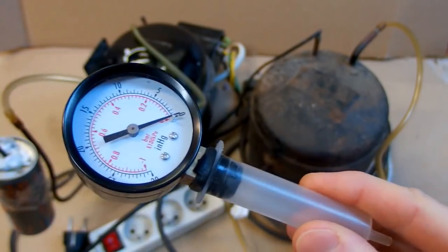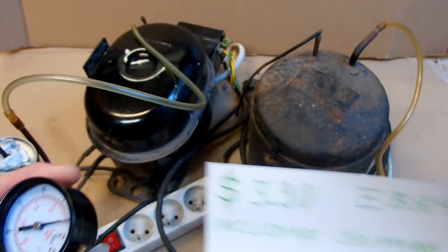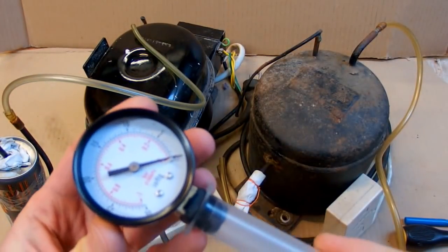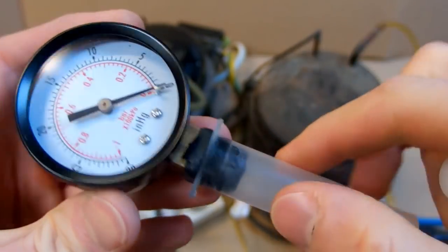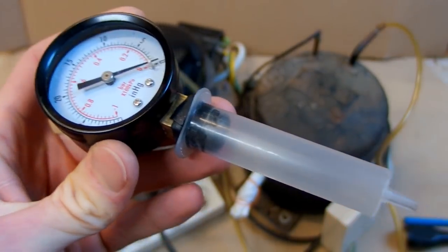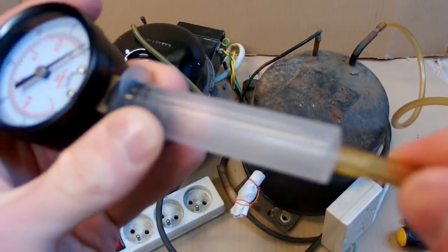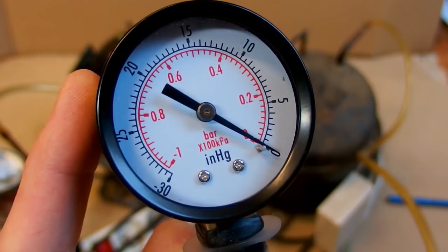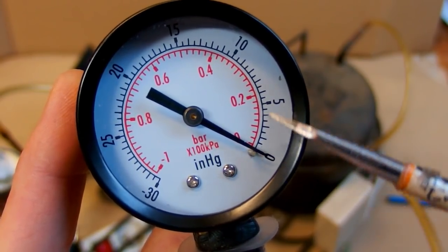I have got a vacuum gauge which came in a nice box, from eBay, and it cost me only $3.90 including shipping. It is probably not very accurate but let us try to use it. It has a brass screw on it which is not very useful for me, so I put some rubber tape over it and a syringe on it to be able to fit a hose to it. It is a vacuum gauge so the needle is normally at the right side, and when there is suction it goes to the left.